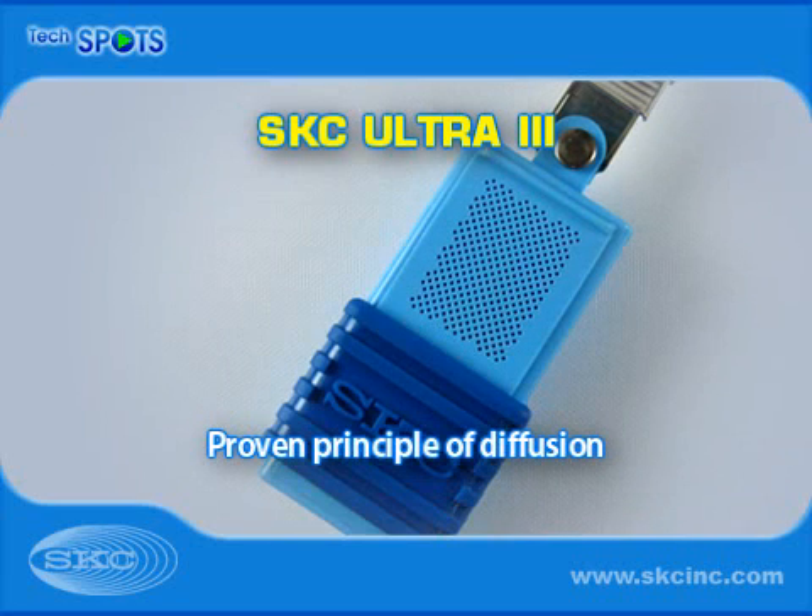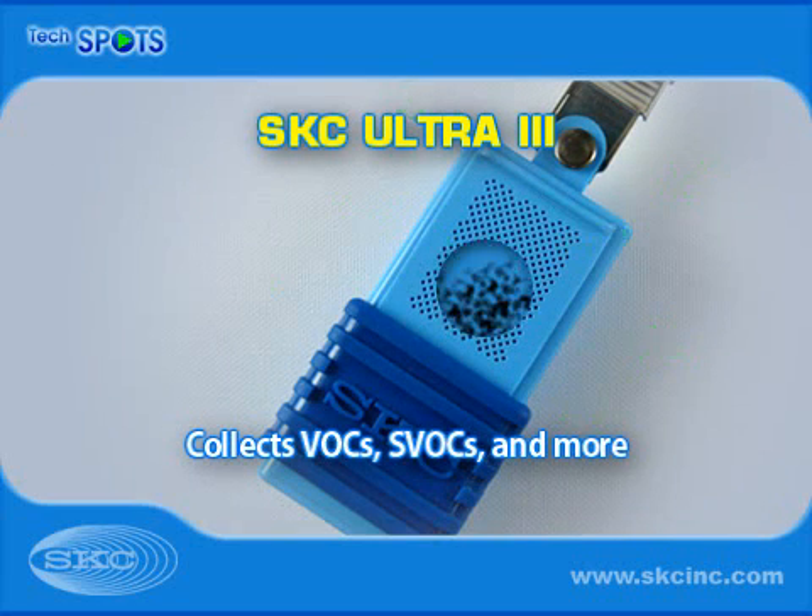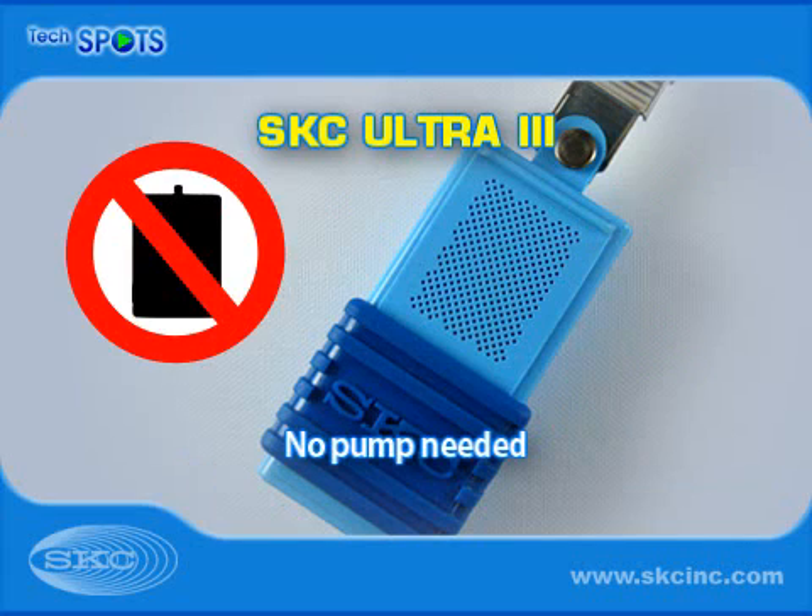Through the proven principle of diffusion, SKC Ultra-3 Passive Samplers effectively collect volatile and semi-volatile organic compounds onto sorbent inside the sampler without the use of a sample pump.